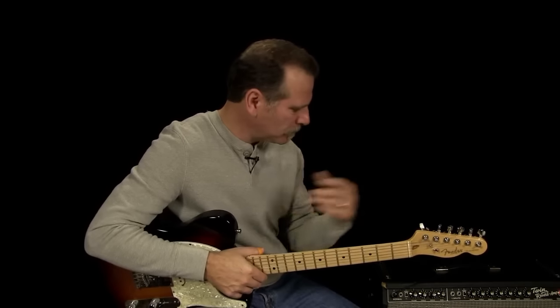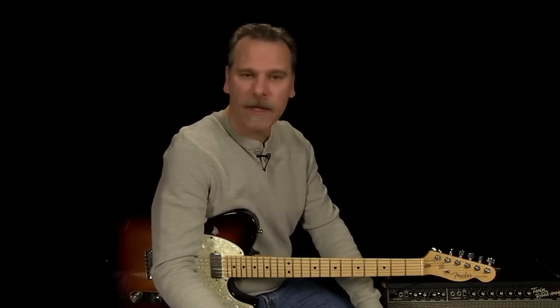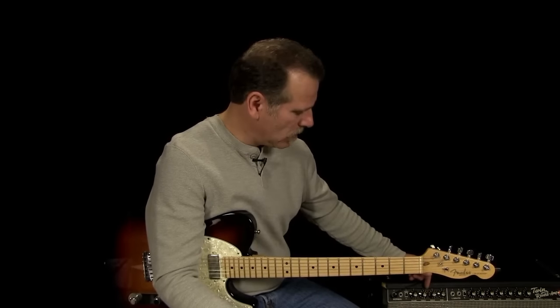Let's talk about some extreme EQ settings — guys that use what I would consider extreme EQing. Don Rich with Buck Owens had, to me, a pretty extreme treble EQ. I don't know if he cranked it up to ten, but it was pretty high — a very, very thin-sounding tone. It worked for that era and with the songs Buck Owens was doing, but I don't think that would be a tone one would use today for modern country or other styles. If you want to sound like Don Rich, crank your treble up a bit — I wouldn't max it out completely, but turn it up one number at a time, and maybe roll your bass off a little bit.